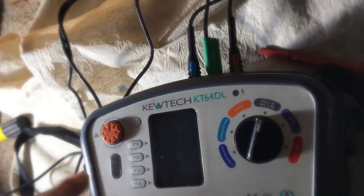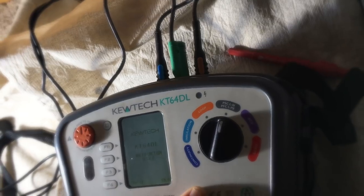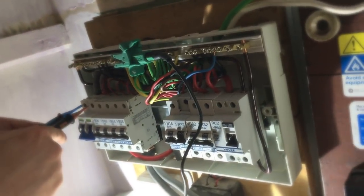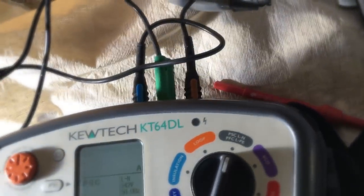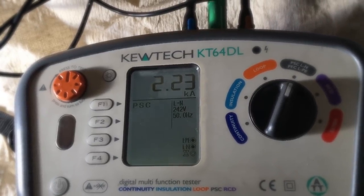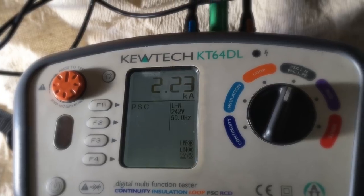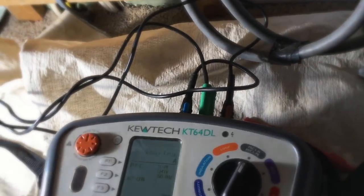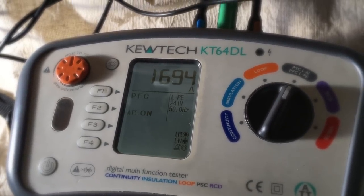This is a three-lead tester, so we're putting it on perspective line-to-neutral and perspective earth fault line-to-PE — prospective short circuit current. We put the main clamp on, neutral lead first on the incoming tails, then line on the incoming tails — the live side — and we should see 242 V, 50 Hz. Pushing the test button, we've got 2.23 kA prospective short circuit current. Taking it over to prospective earth fault current, we get 1694 amps.